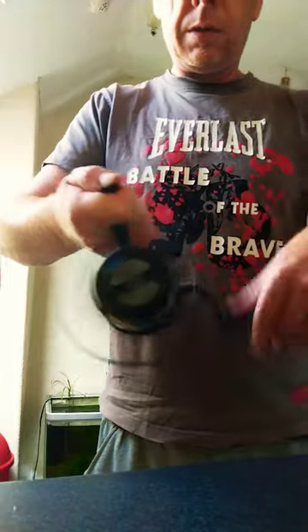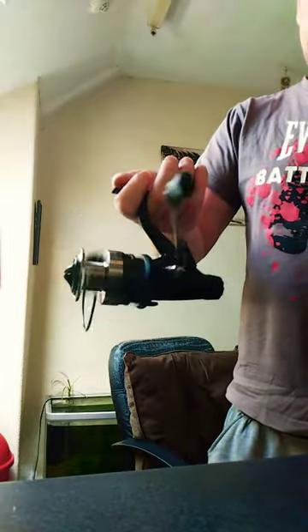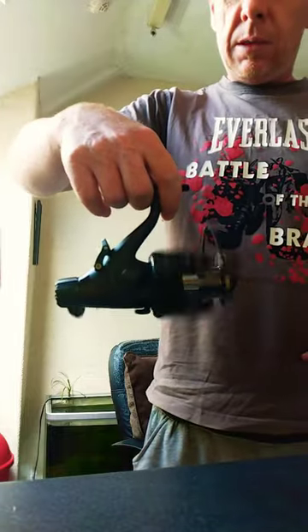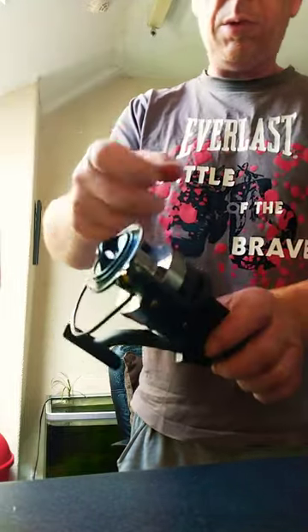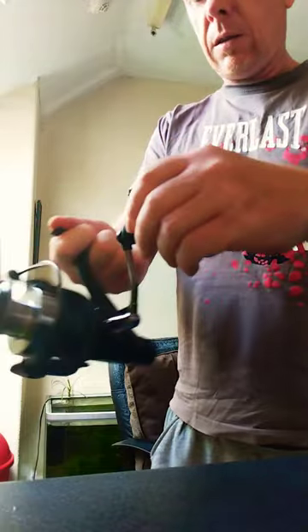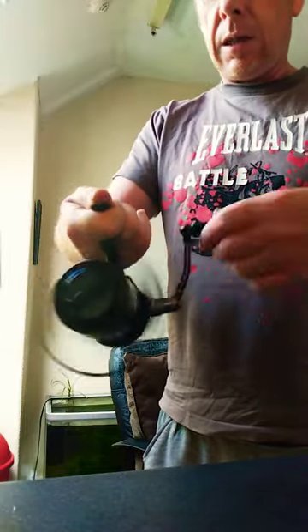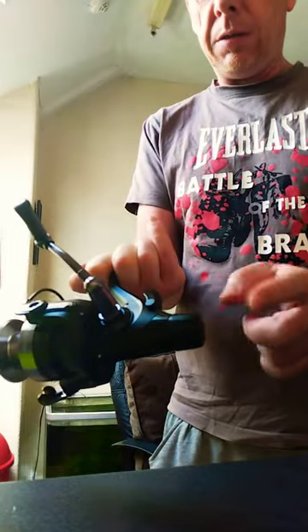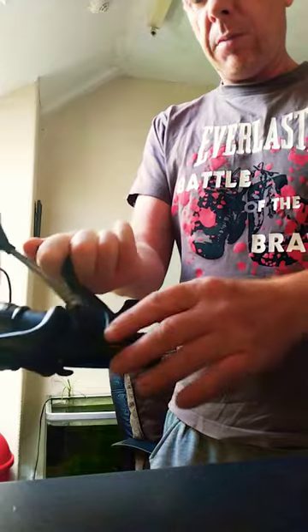Nice smooth action. It keeps spinning just on a light turn — that's good. This has got good gear in. Aluminium spool. Bait runner — nice and smooth. Normal drag at the front and then you adjust your bait runner drag at the back there.